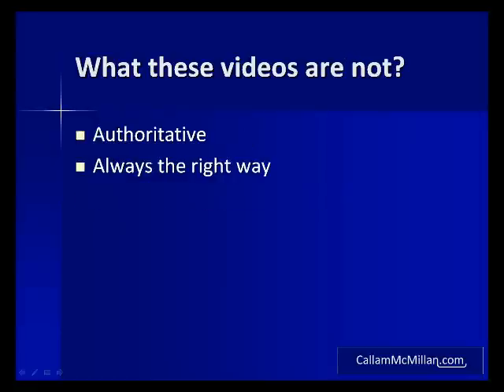So what these videos are not. Well they aren't the font of all electronics knowledge. Remember my degree is in computer science and this is just a hobby. So if you want to know how to use a transistor then I can help. But if you want to know how a transistor actually works then there are much better sources of information out there. Also some of the things I demonstrate in these videos may not always be the best or the right way of doing things. Before I demonstrate something I will always try it out myself and prove it to work. But if I've missed something particularly major feel free to drop me a comment.